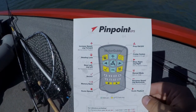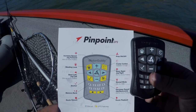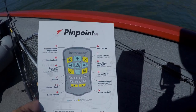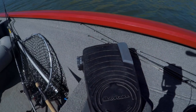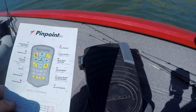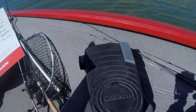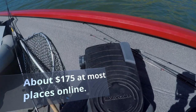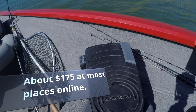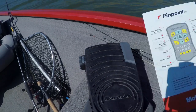Now with the Motor Guide XI3, this is all it comes with — it only comes with the remote. It does not come with the foot pedal. I had to buy the foot pedal separately for $150, which was pretty expensive, and honestly the foot pedal isn't all that great. If you want to know more about it, definitely check out my Motor Guide XI3 review.